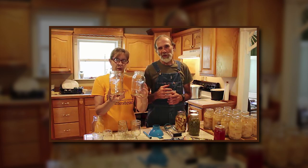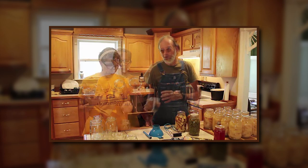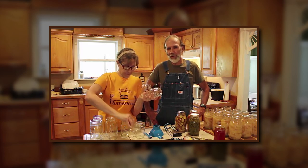These are quarts, and you've got regular mouth and wide mouth, so it depends on what you're doing. Then we have pints — Ball, Kerr, Golden Harvest, Mason — they're all the same as long as they say for canning. You've got wide mouth and regular mouth on the pint jars too. And jelly jars come in a wide variety — half pint, quarter pint — and they're all decorative looks. Any of your little jelly decorative jars are probably for water bath canning.